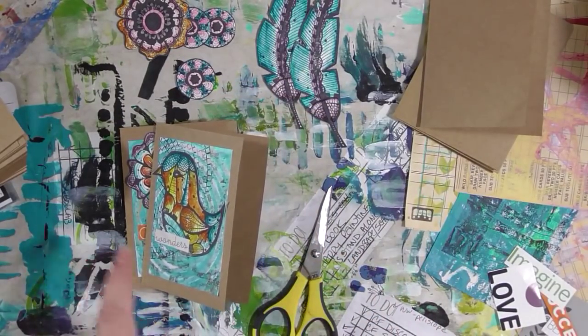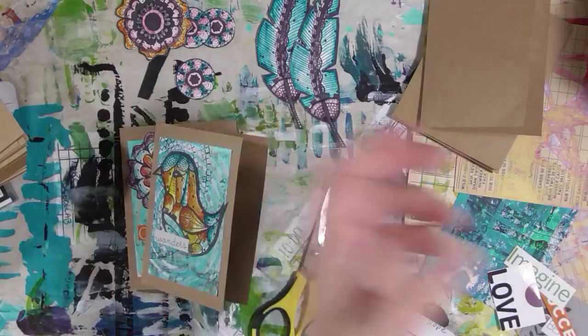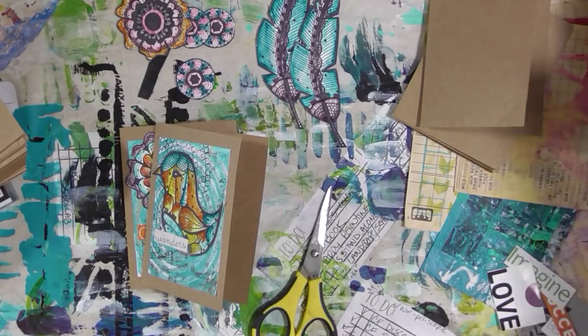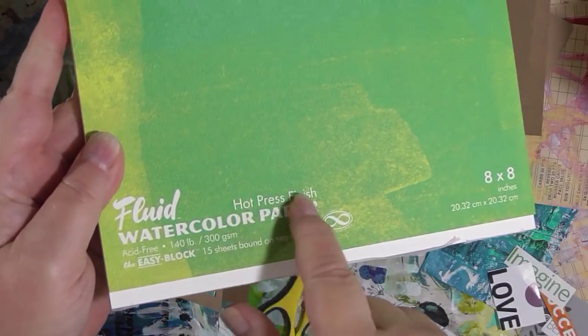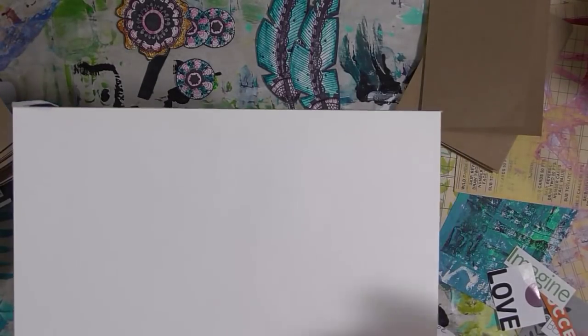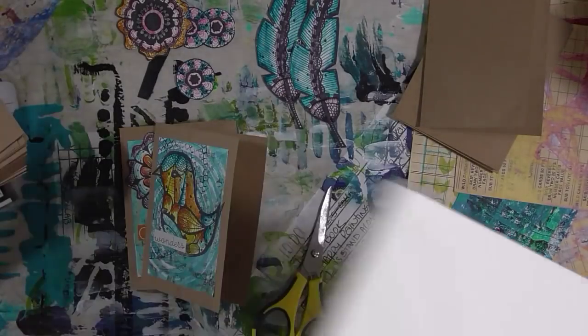The first thing I did was take some hot press watercolor paper. I have a couple of these hot press watercolor paper blocks — fluid watercolor paper. The hot press is really smooth paper with no texture to the surface at all. I'm not actually a big fan of this paper for watercoloring; I prefer cold press. But I have it, so I thought I would use it up. You could definitely just use ordinary plain cardstock for this — that would work just fine.